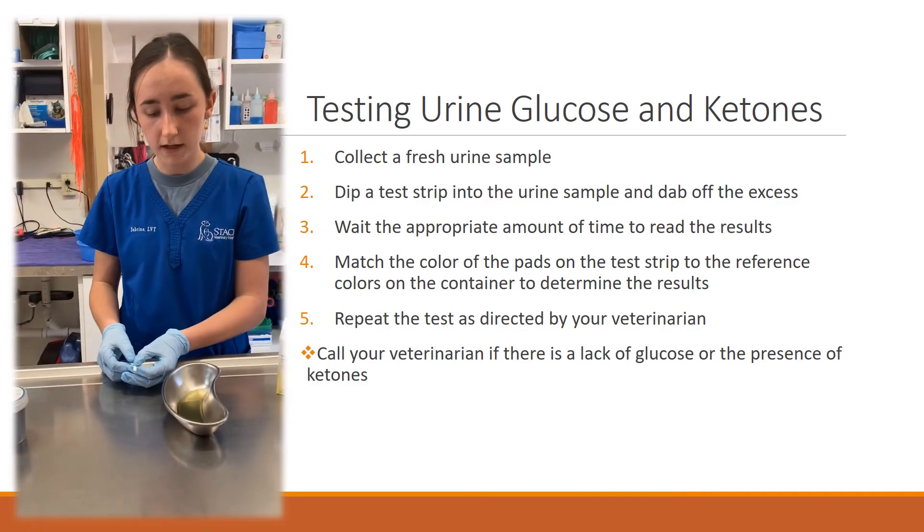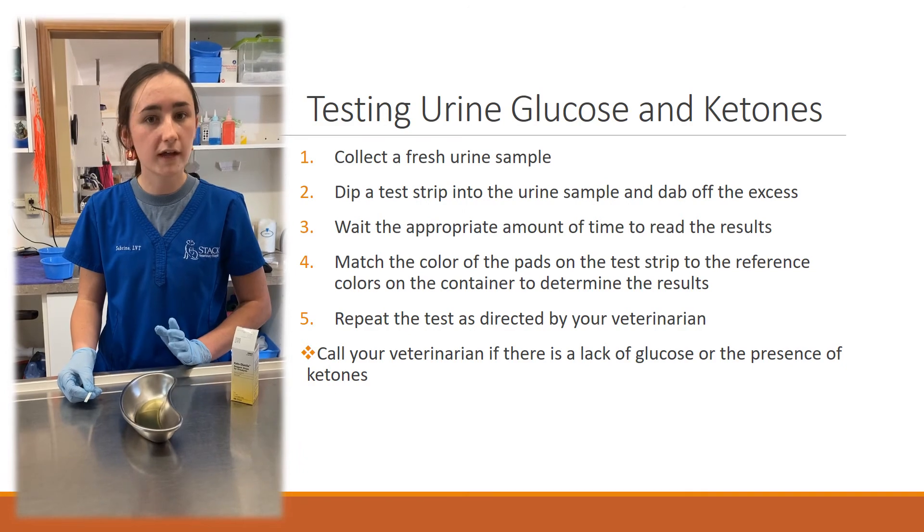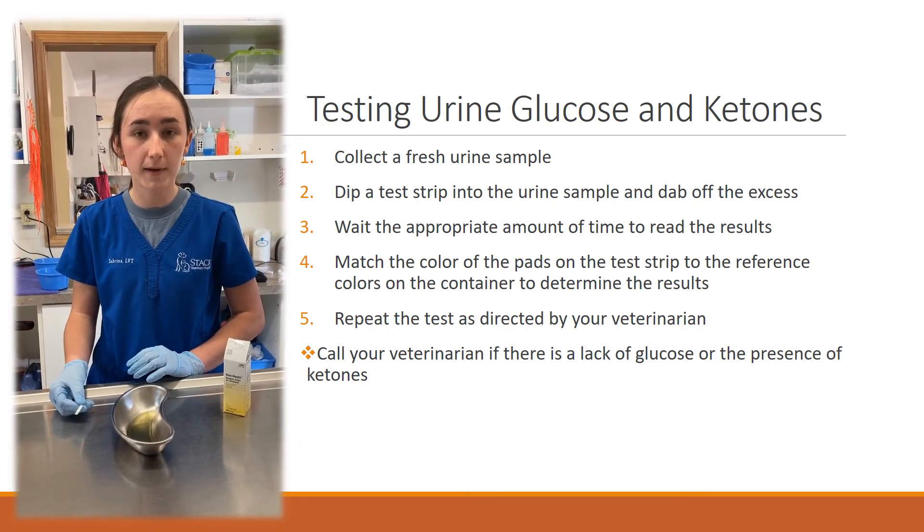If you have any questions about running this test, please give our hospital a call. Your doctor will let you know if they feel that you should be running this test at home for your cat.